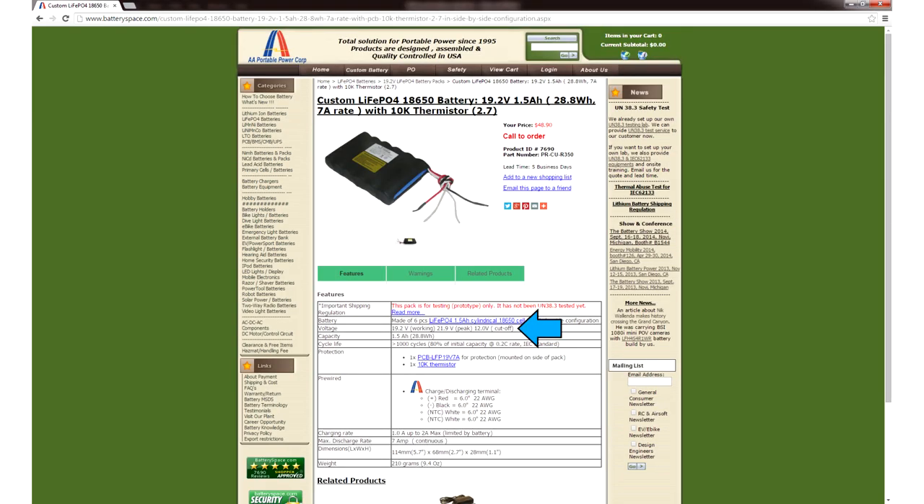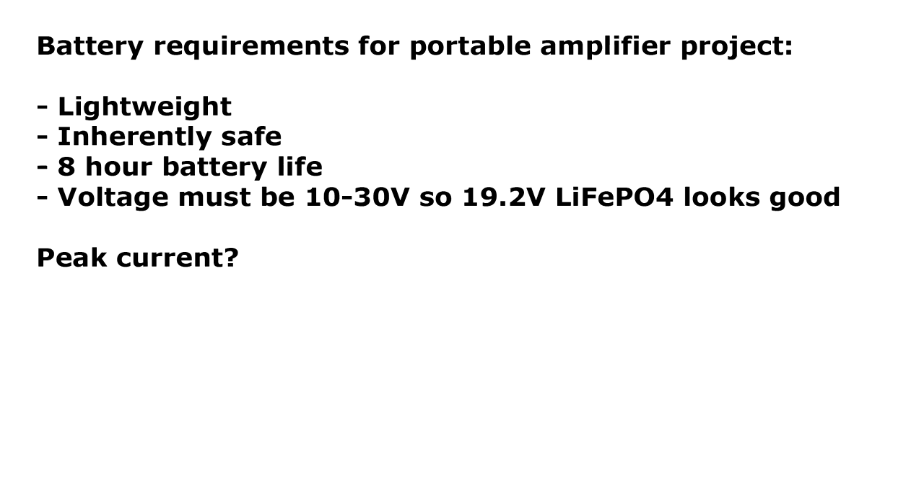Let's start exploring our options on batteriespace.com. I've been buying from these guys for 9 years and I think they have the best selection on the internet. As you can see we have a lot of choices for batteries with different voltages. These 19.2 volt packs would be right in the middle of the 10 to 30 volt requirement that we have, so let's check them out. Here's a random battery I clicked on. According to the specifications it's going to give us a minimum of 12 volts, a maximum of 21.9 volts, and an average of 19.2 volts — perfectly within our 10 to 30 volt requirement.